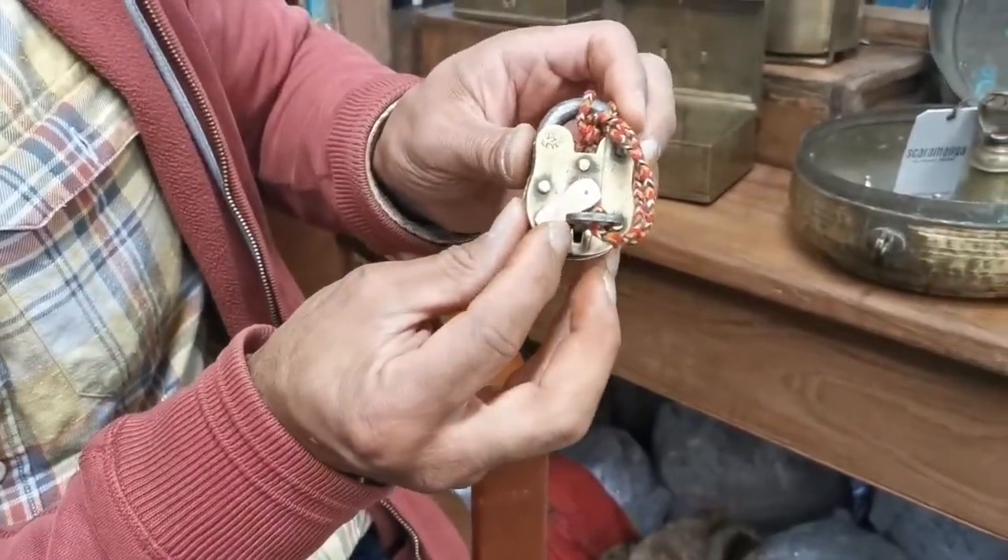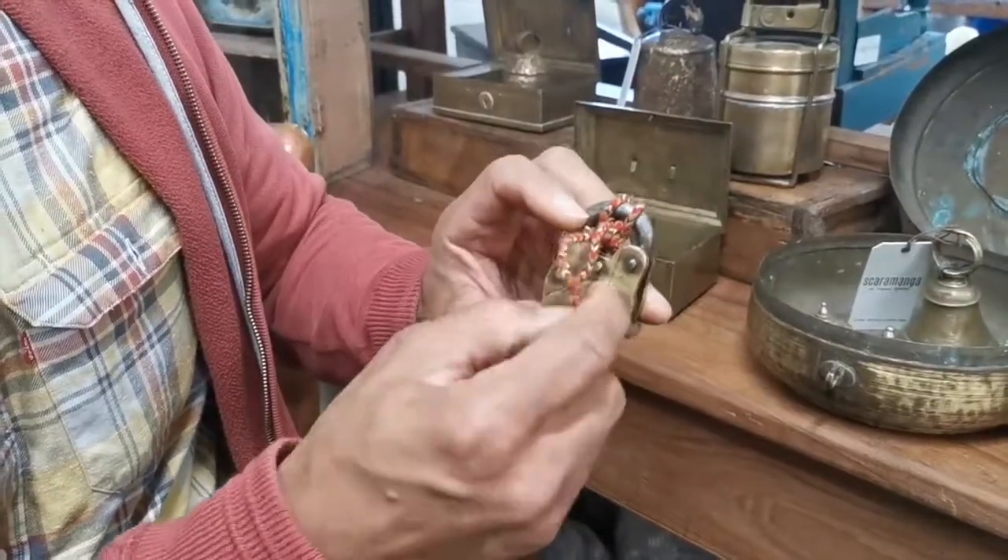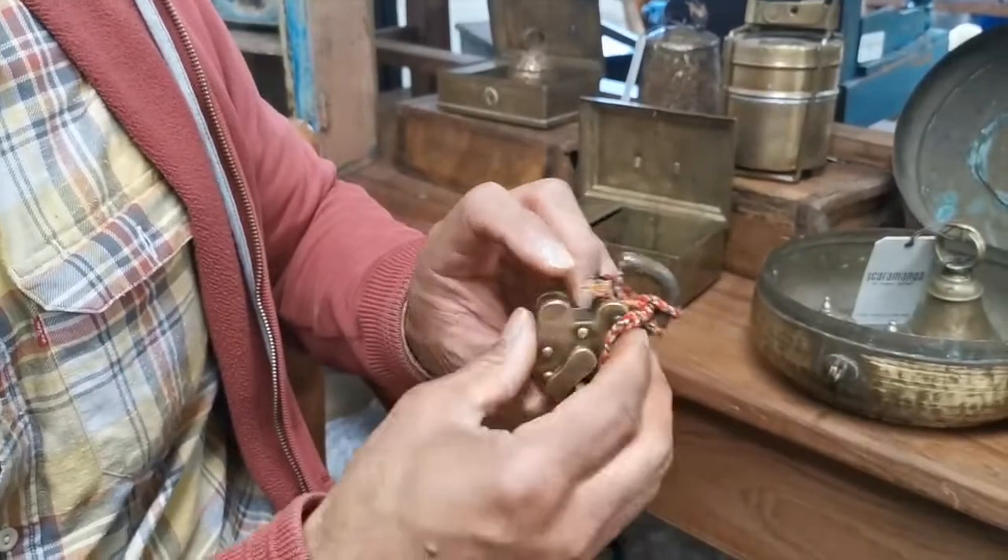Once that escutcheon cover is moved over those few millimeters, you can then turn the key and that opens the lock up.